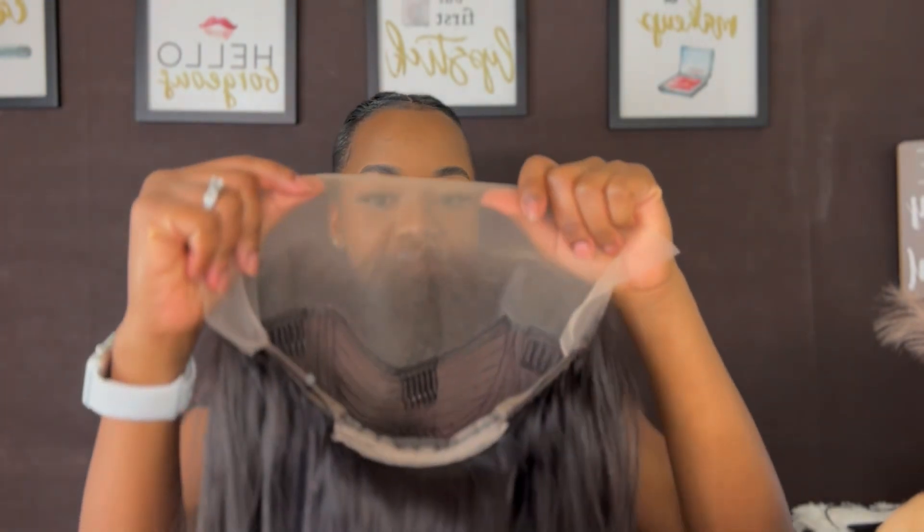If you want to get this wig, the link is down in my description — go ahead and click that link and make your purchase. If you want to get any other hair from Amanda Hair, their website is down in my description as well. This is our wig for today.